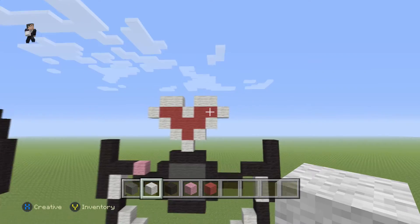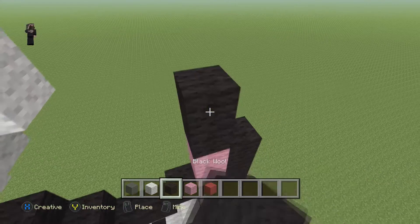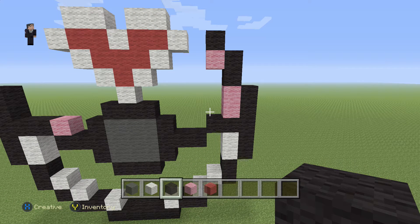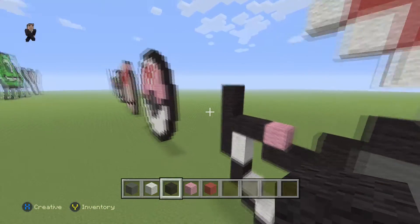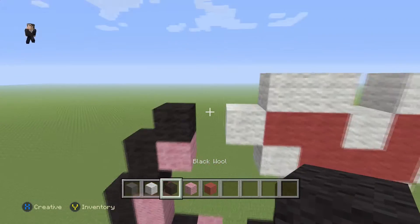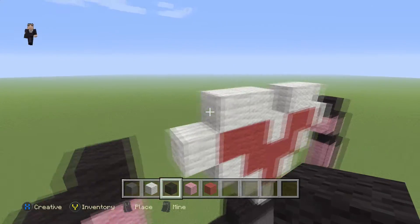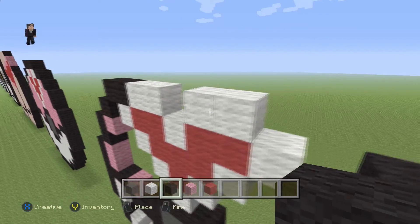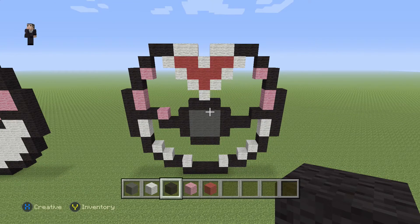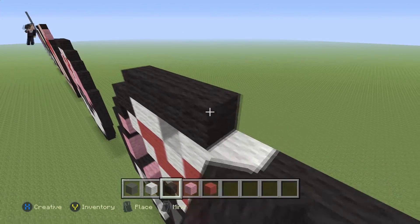Now let's start building the remaining outline of the Pokeball. We're going to go towards the right and add just two pink wools, two blacks, a pink and a black, just like that. Let's go do it over here as well: two pinks, two blacks, a pink with a black on the top. And then we're going to add two black wools — one, two — and one, two on this side. And then finally, we're going to place five black wools across the top to finish the outline of the Pokeball.